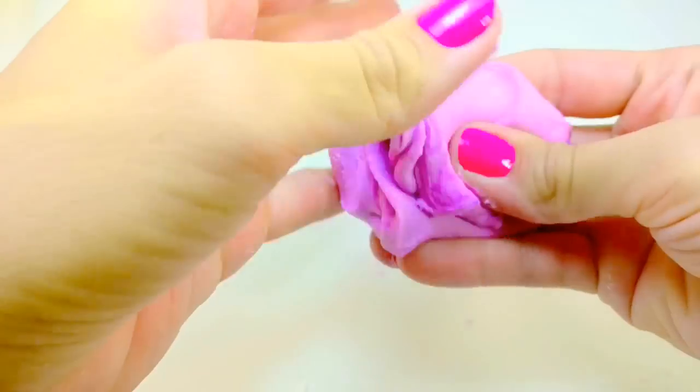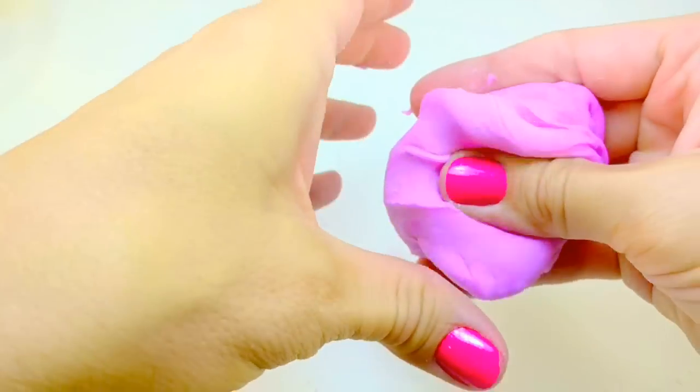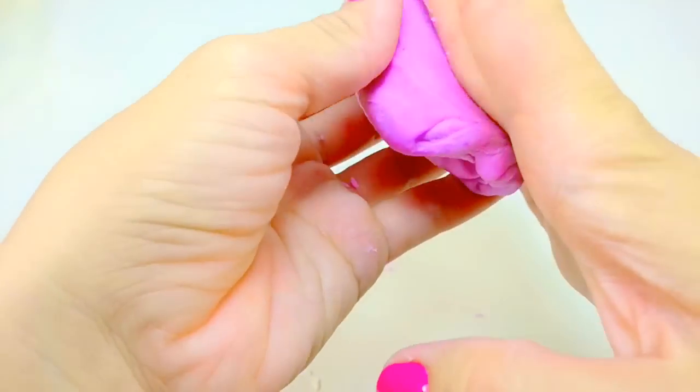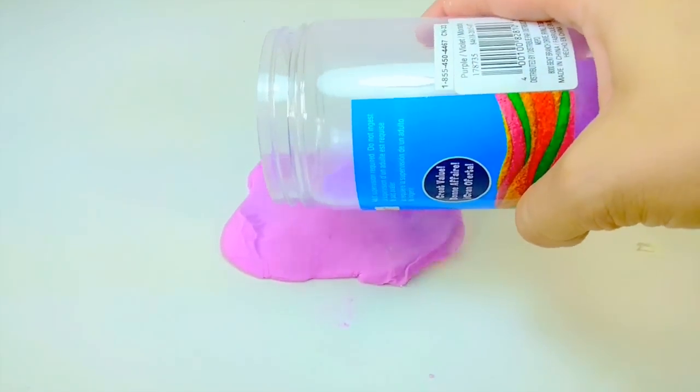As you can see here, after mixing it quite a bit, my slime — silly putty, whatever you want to call it — is nice and smooth, nice and soft, and has a nice purple hue to it. Now, just for fun, I'm going to add sand and see how that turns out.